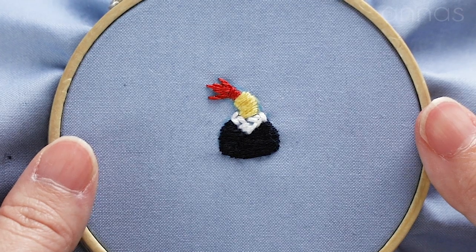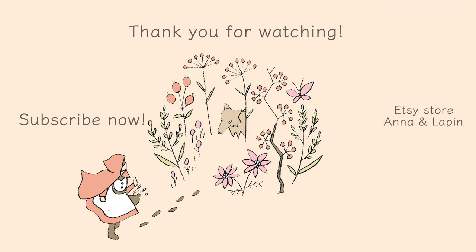That's it. Hope you enjoyed this video. Thank you so much for watching. Goodbye!